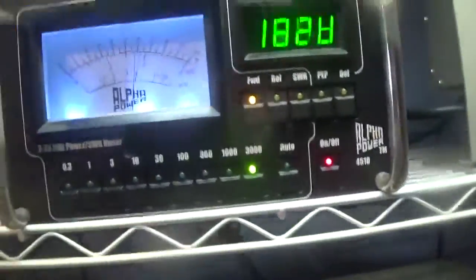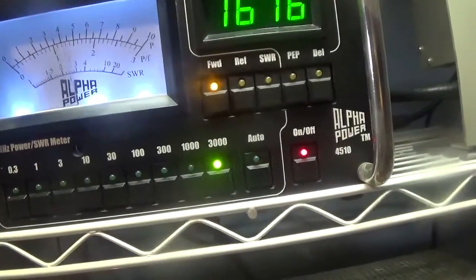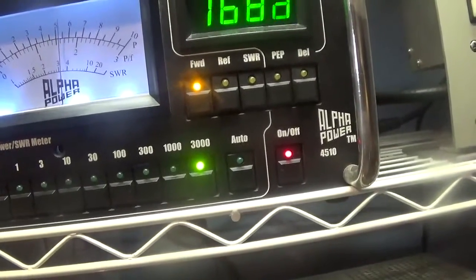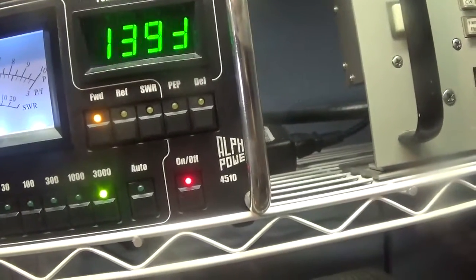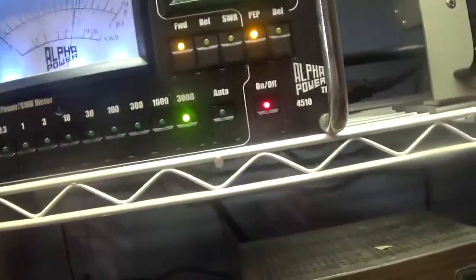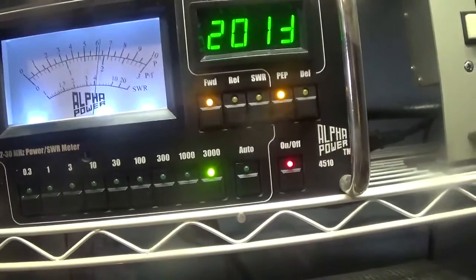Keying the amplifier — on average we are hitting about 1,700 to 1,800 watts on average on the AM mode. We're going to put it on peak now.